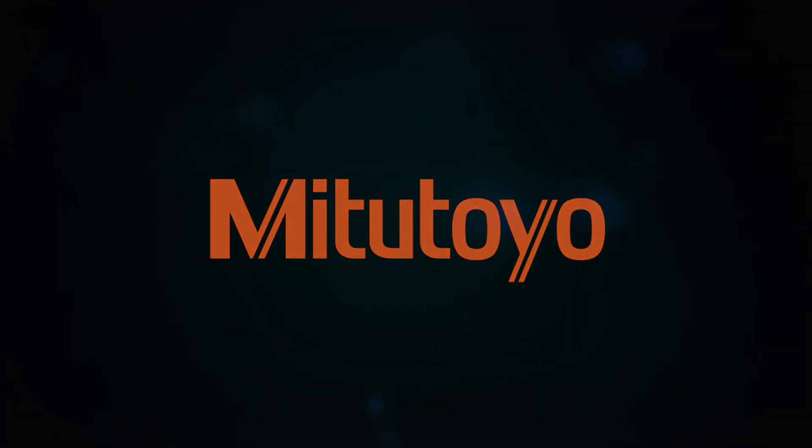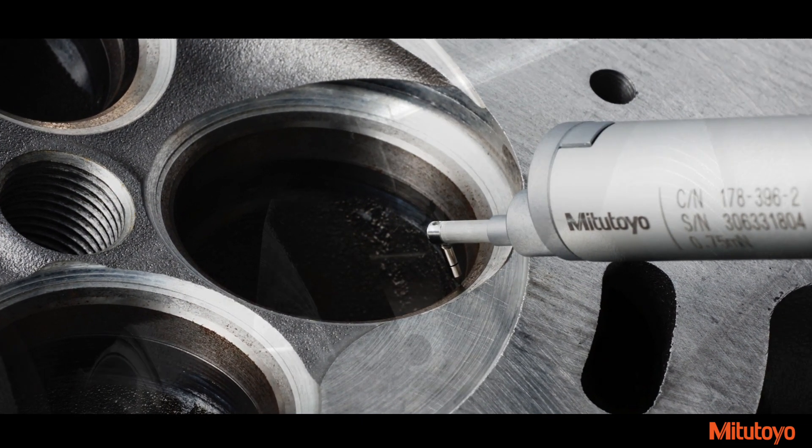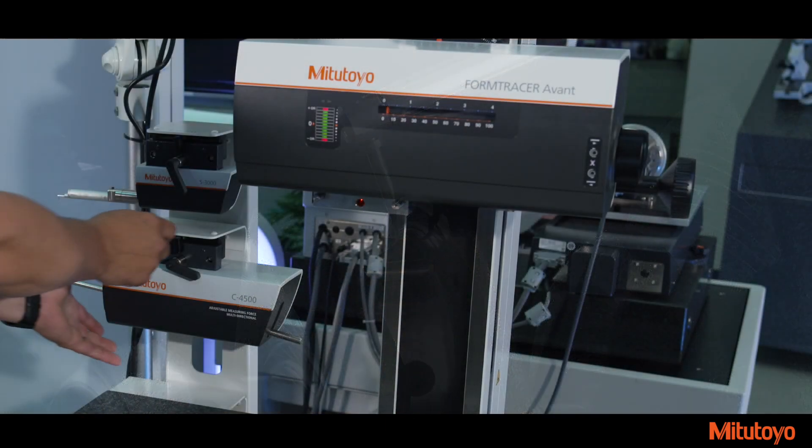Mitsutoyo America Corporation is excited to introduce the Enhanced Form Tracer Avant Series, our latest innovative surface roughness and contour measurement machines. New features offer time-saving benefits for the end user.